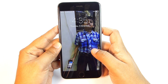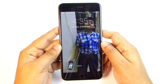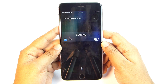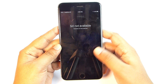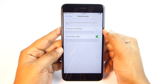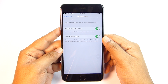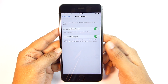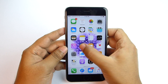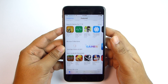You can disable Control Center on your lock screen, but you can still control some things via Siri — for example, say 'Hey Siri, turn off Wi-Fi.' To disable Control Center, go to Settings and turn off the option. While gaming, if you don't want to accidentally open Control Center, you can check the second option which disables Control Center access within apps, except from the home screen.